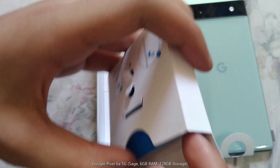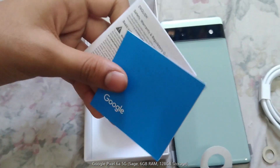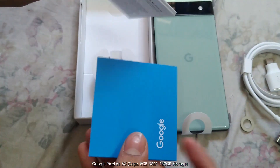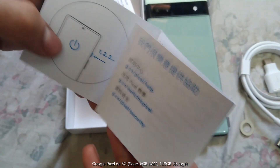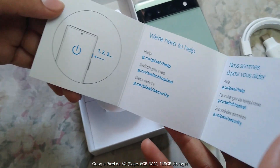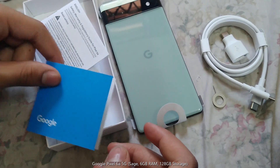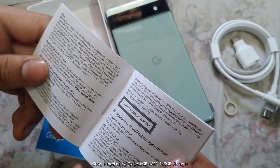Let's see what's inside. Seems like a guide.